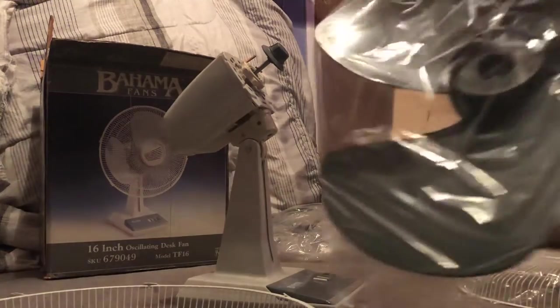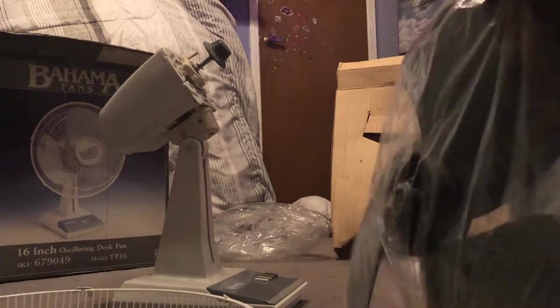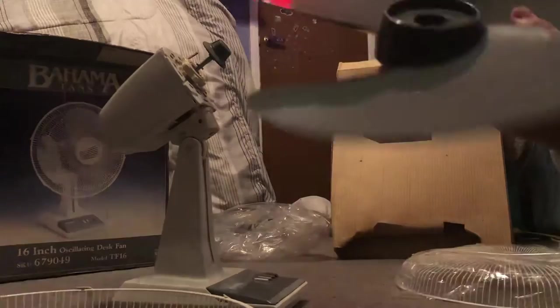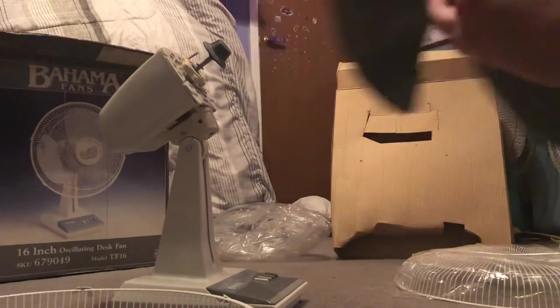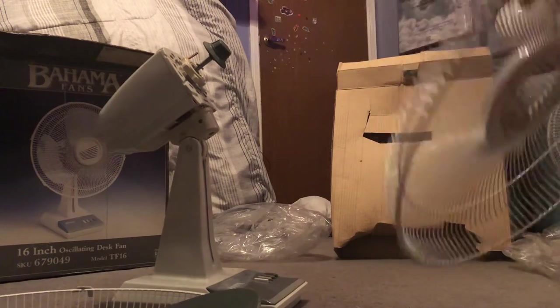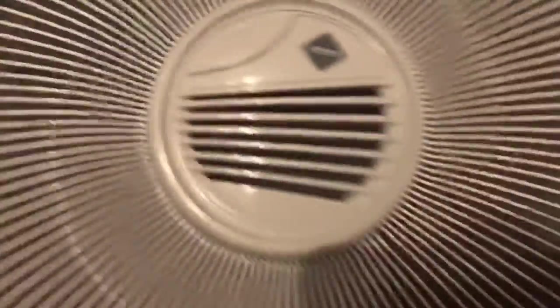Here's the blade set — it has a twist tie, convenient. Out come the blades — very, very pretty blade set. Completely balanced and untouched. Shiny. And now the front grill with the badge. Here's another close-up of the Bahama Fans badge outside of the plastic — tiny little logo, but what works, works.